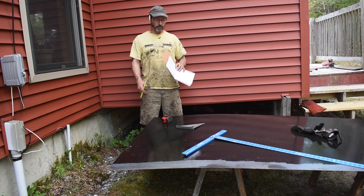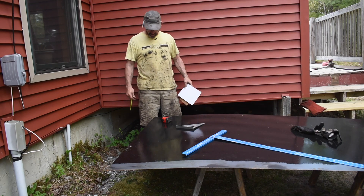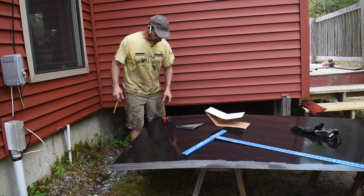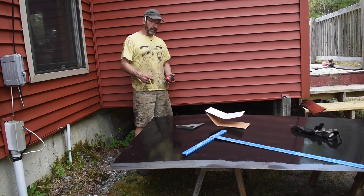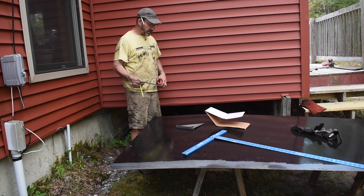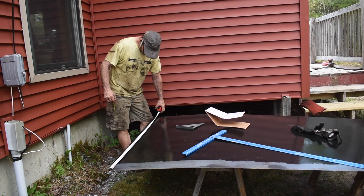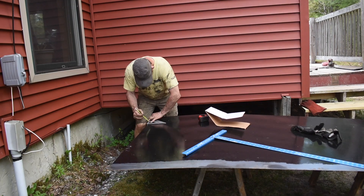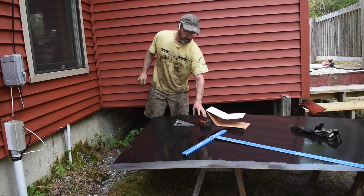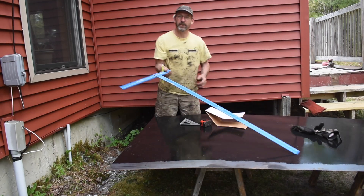I thought getting that first piece in was going to be more complicated, but this one in the front has got all these funky jogs on it, so I've got to transcribe them. It would probably be better if I made a template out of cardboard, but I don't really have any of that size kicking around, so I guess we're just going to have to measure twice, cut once kind of deal. The good news is it seems symmetrical and the numbers are the same on both sides, so that's promising.